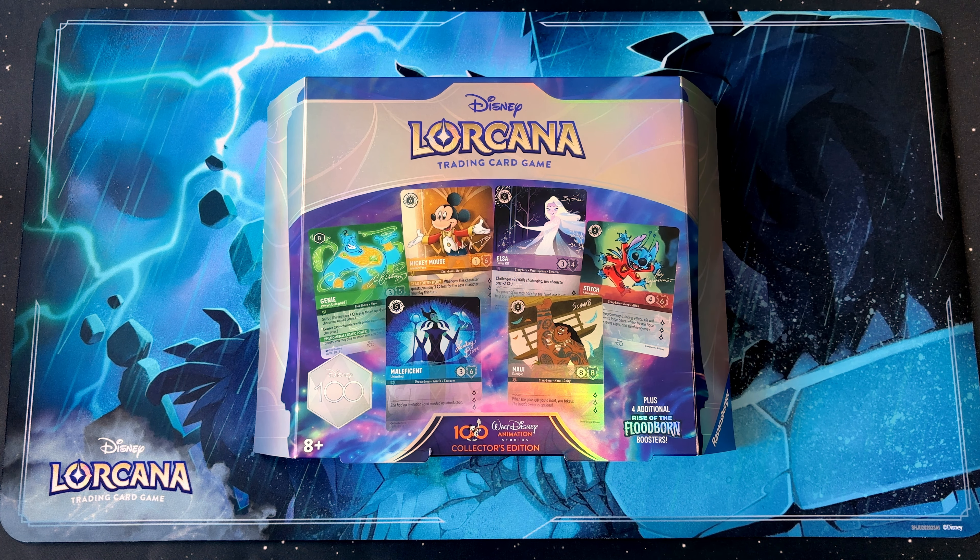Hello and welcome to LaserGaming's Lorcana videos. Today we're opening a Disney 100 Collector's Edition box.